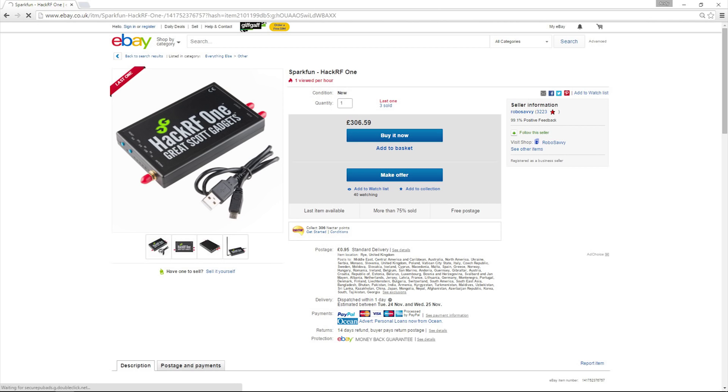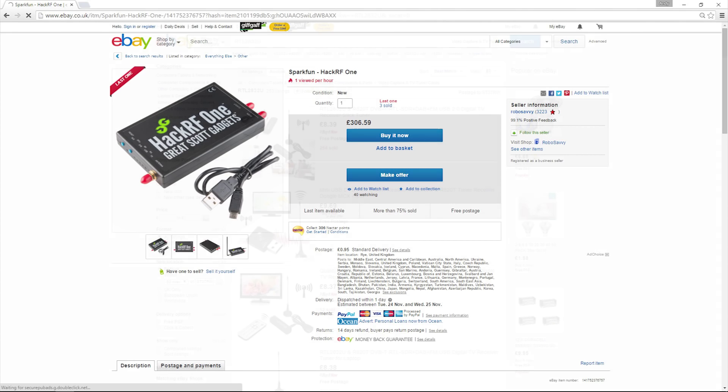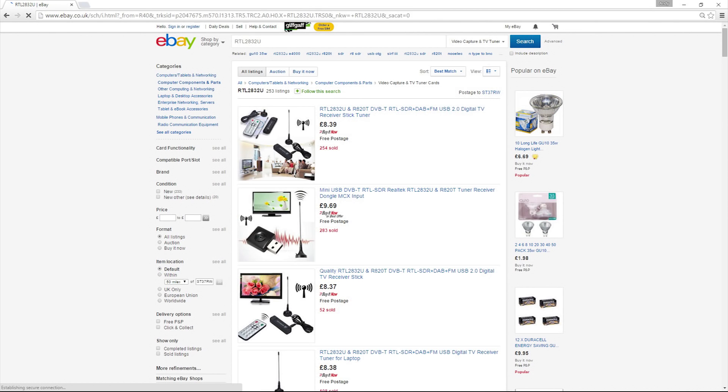Do we really need the full spectrum range though? Sure, we could plug in our 5.8 gigahertz FPV transmitter and it will show us a reading, but we can't really use that for anything.